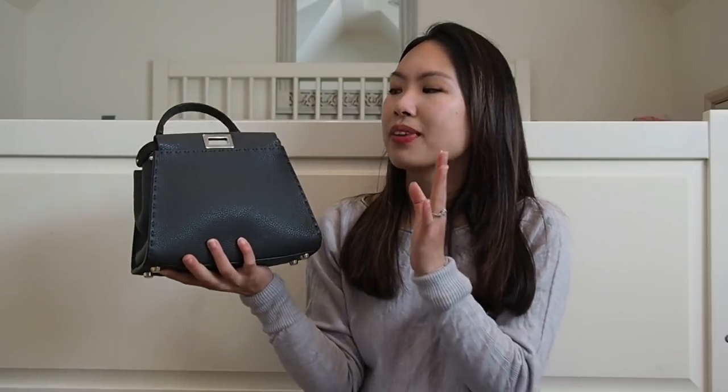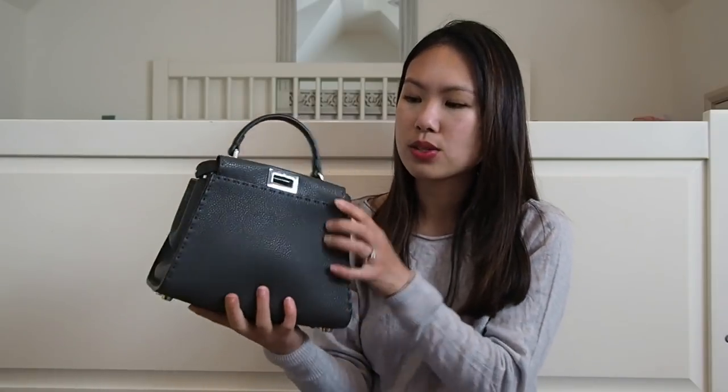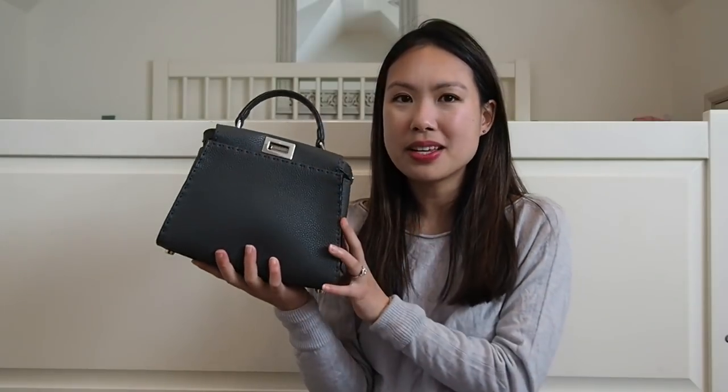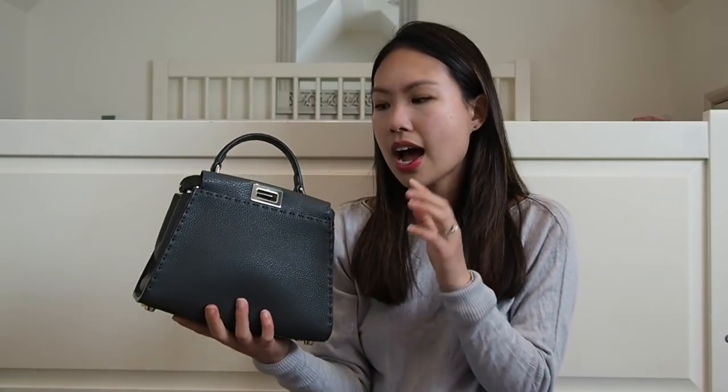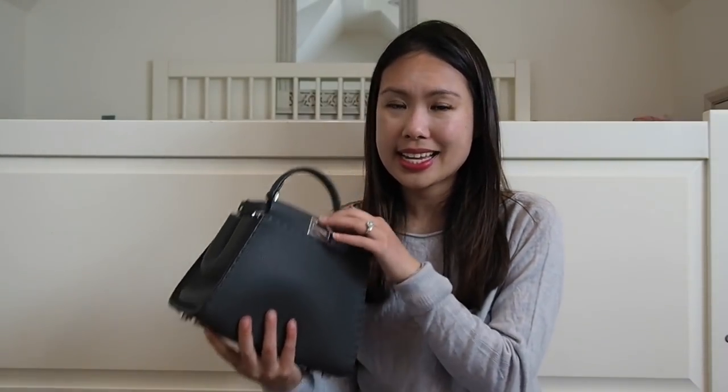This bag has calfskin leather as well as Romano leather — the Seleria and Romano terms can be interchangeable. It's the mini size. I chose this size because every time I put in my essentials it fits perfectly and looks proportional on my body frame. I'm 5'1", about 155 centimeters — I'll try to insert some photos of me wearing it.